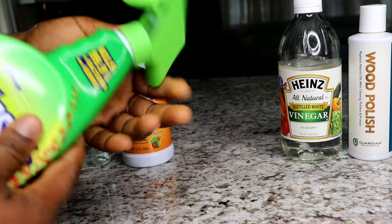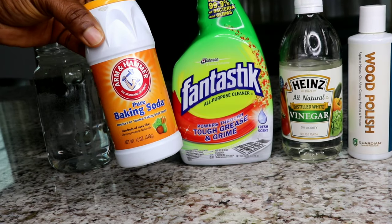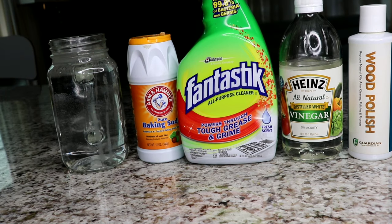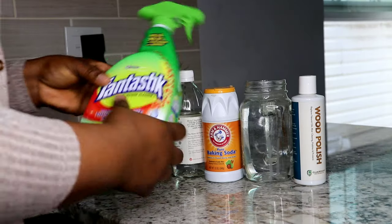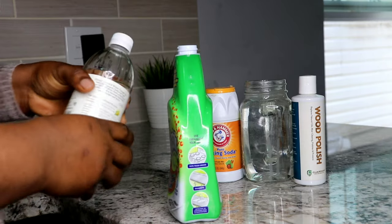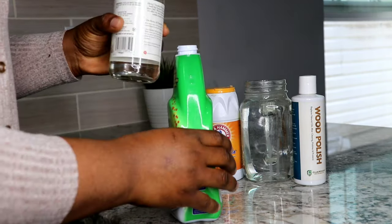I also have baking soda and water. You will also need a washcloth to clean. If this is your first time here, thank you for tuning in — please click the like button, subscribe, and turn on your notifications so you'll be the first to know anytime I upload a new video.